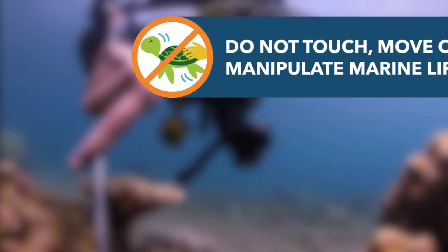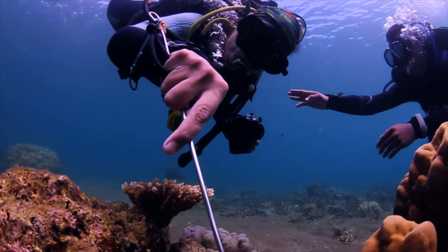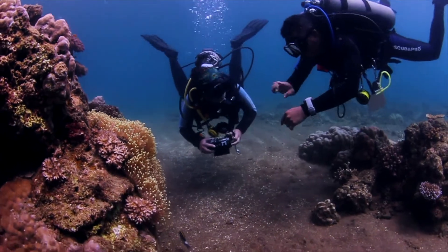Stop your divers from touching, moving or manipulating marine life, as this can lead to stressed and scared animals that will swim away, leaving nothing to photograph.